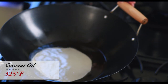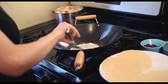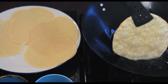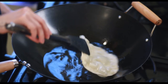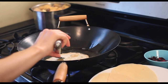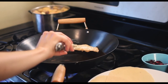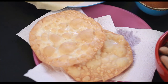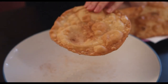We're using about a half a cup of coconut oil. Fry each side for about 30 seconds. Just push it in a little bit in the middle because it tends to bubble up. Flip it — there you go. Once you finish frying them, just sprinkle some sugar with cinnamon on both sides.